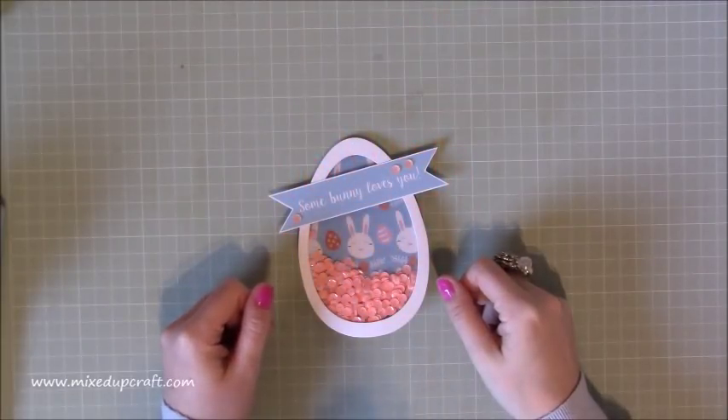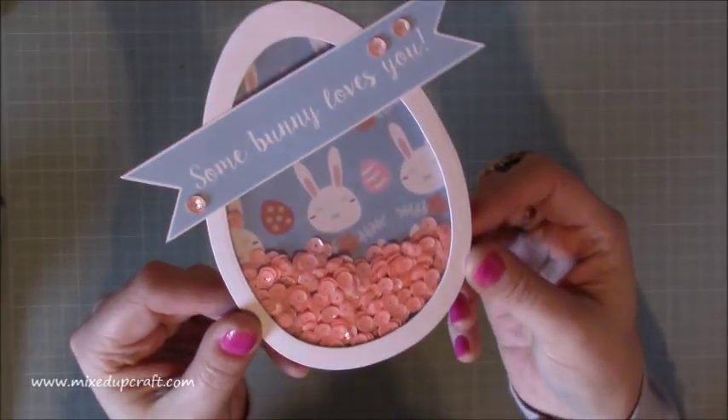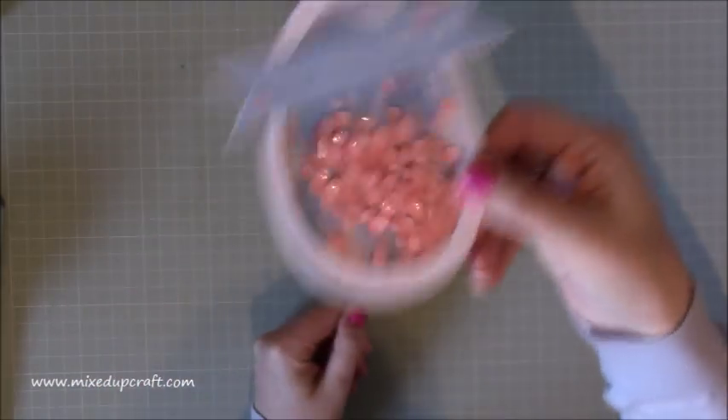Hi everybody, it's Sam at Moots.Graph. Thank you for watching my tutorial today. This is an Easter card in the shape of an Easter egg and it's a shaker card — it shakes around there.